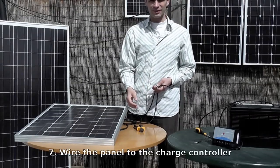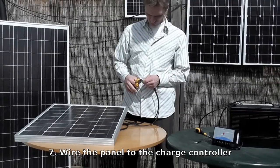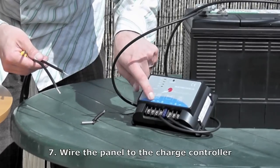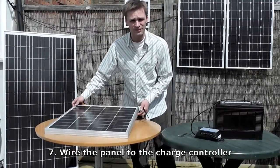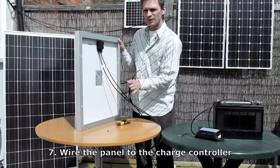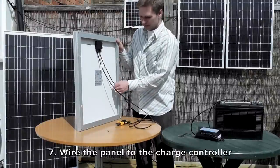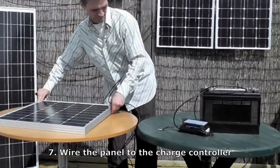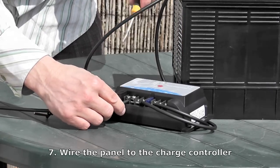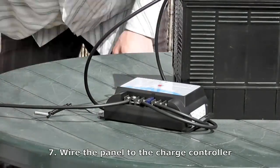Now connect the panel to the charge controller in exactly the same way, by stripping 1.5cm off the ends of the wires, then simply wiring them into the charge controller — positive here, and negative here. To work out which is the positive and the negative wire, you'll see on the back of the panel one labelled as negative and one labelled as positive. Another way to identify them: on solar panels, the positive is always on the right of the junction box. So get the positive wire and wire it into the positive on the charge controller, then do the same with the negative.